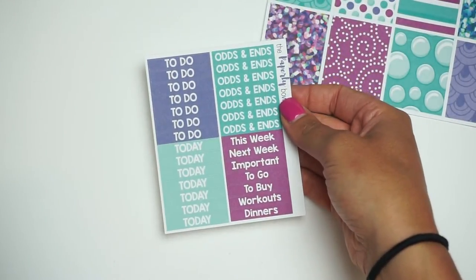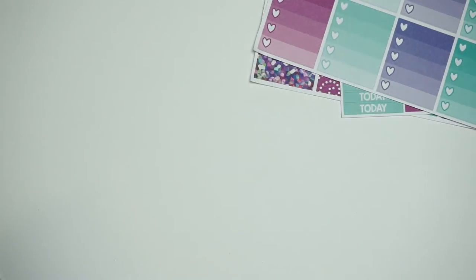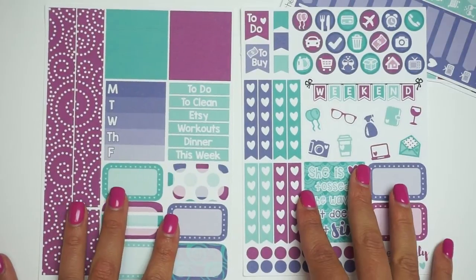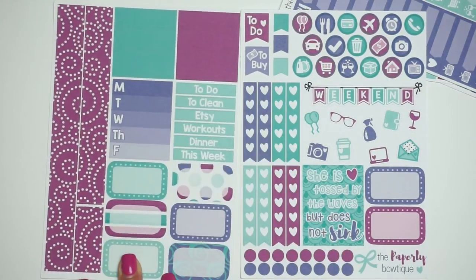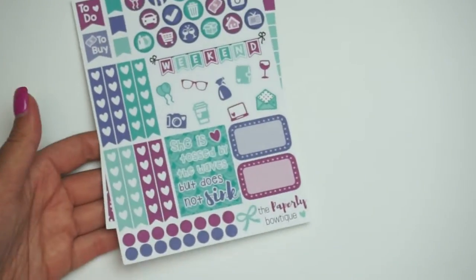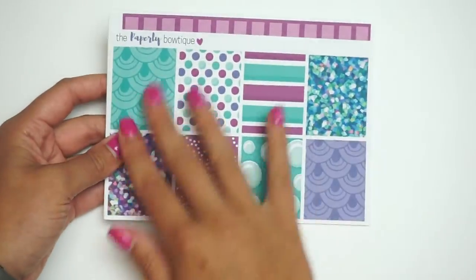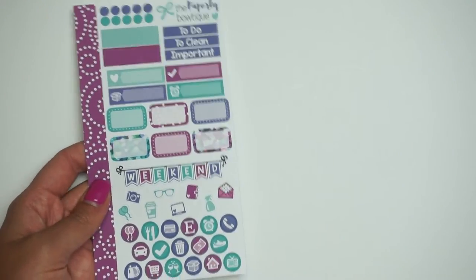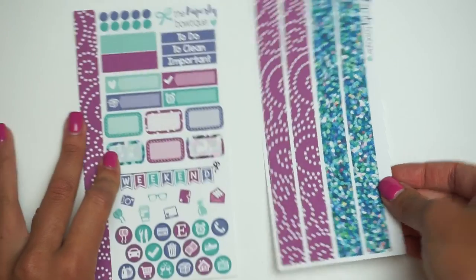Here is the header sheet. Here is the ombre heart checklists. Here's the labels sheet. And then here is the two-page kit that you can buy as well. The quote box says, 'She is tossed by the waves but does not sink.' I really love this, and I love this washi — it's beautiful. That is the new Merbabe kit. I actually really love this one more than the regular Merbabe; I think the colors are beautiful and a lot more vibrant than the old one. I like that it gives you a little bit of variety and they're not all the same type of box. I'm going to show you guys the personal size kit — it's our regular personal size format. I have two glitter half boxes and then the half box that matches this, and here is the washi sheet.